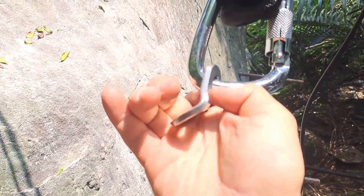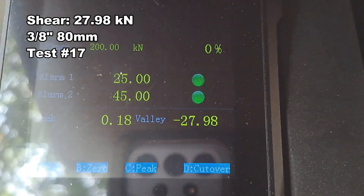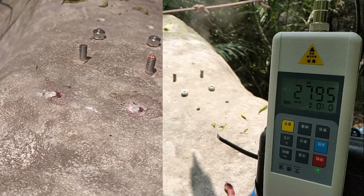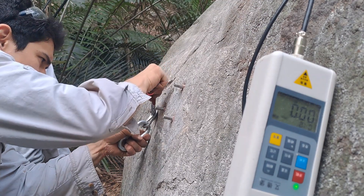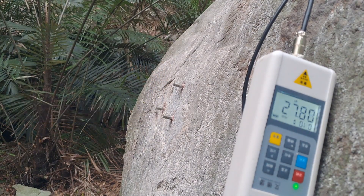Here's the hanger — slightly bent. Reading: 2798. The readings are 28 and 20.82. The hanger is still deformed.